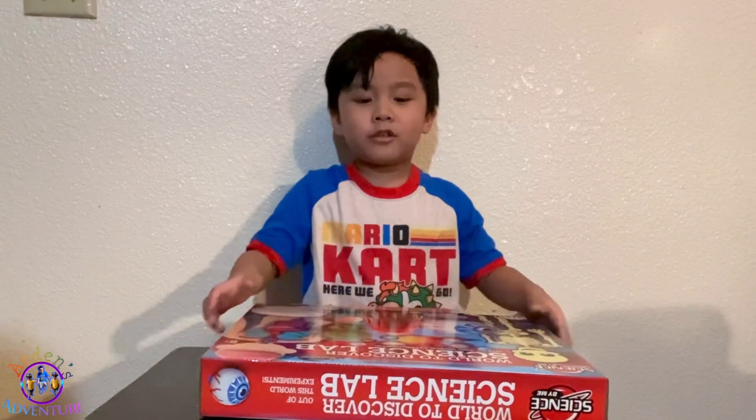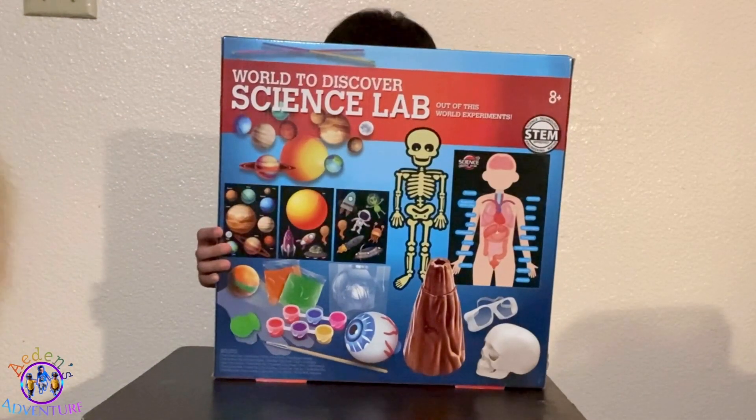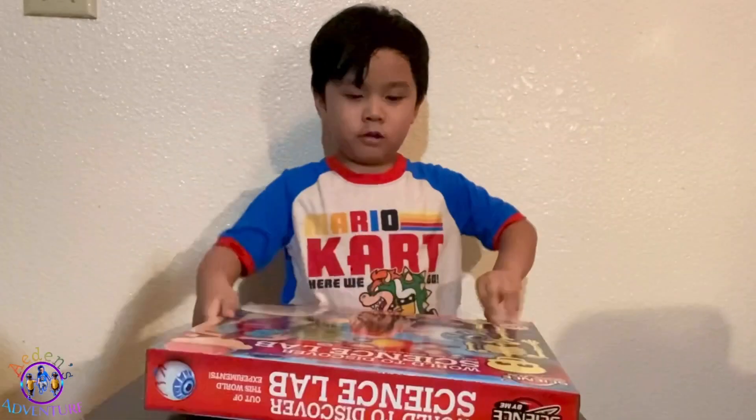Welcome to my aid in the banjo, we got Scrub a New World! It's science lab.